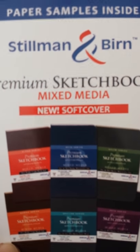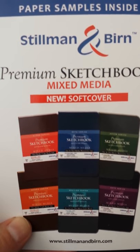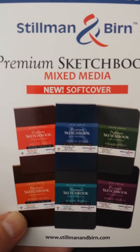Hi, I'm John, and I got this great little paper sample thing by Stillman & Byrne, a premium sketchbook company.